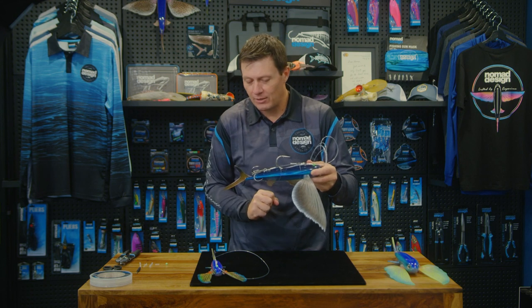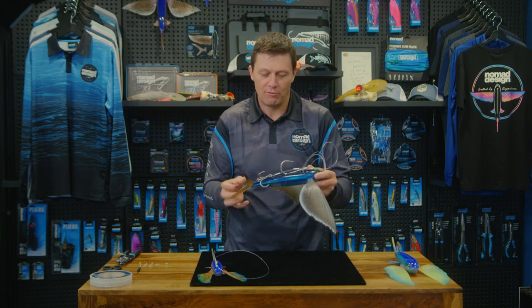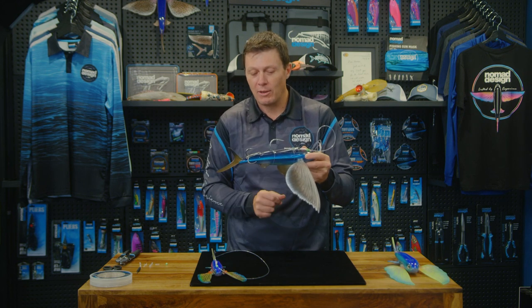The treble and the single can all move around once you've hooked the fish, and the flying fish can slide up the leader. So it's extremely effective rigging.